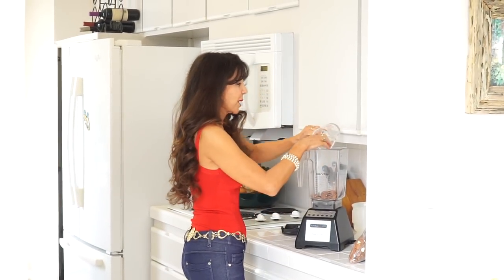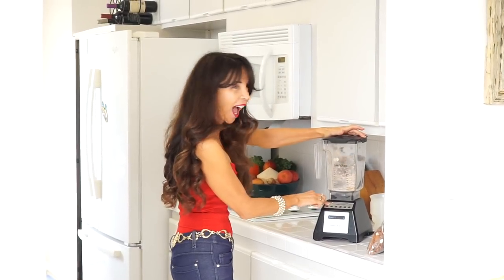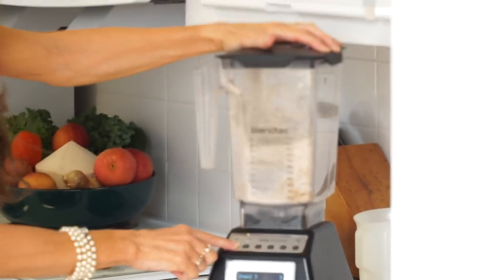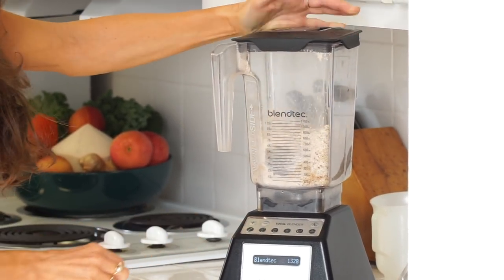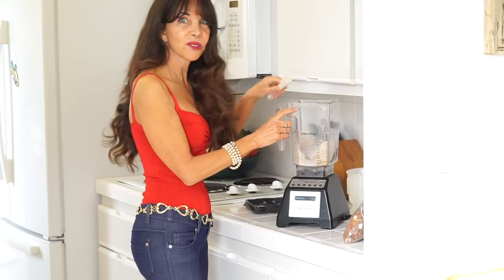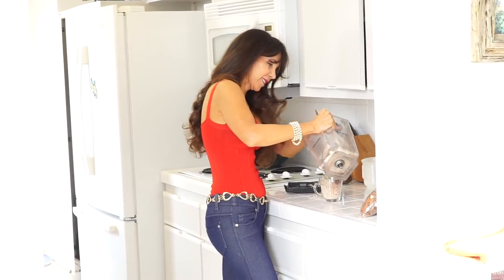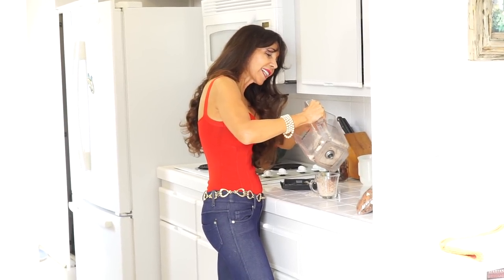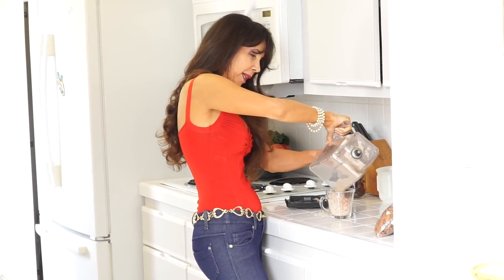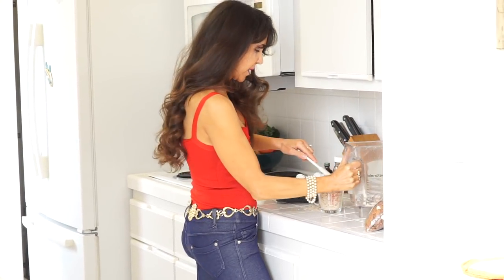The first thing we're going to do is take three-quarters of a cup of raw almonds and place them in a high-speed blender, which will yield one cup of almond pulp. Remember, if you don't have a high-speed blender, you can buy almond pulp either at your store or online. That Blendtec is crazy good — that's where the magic happens.